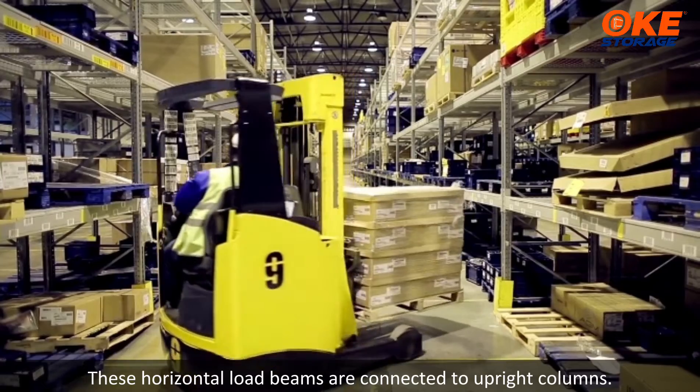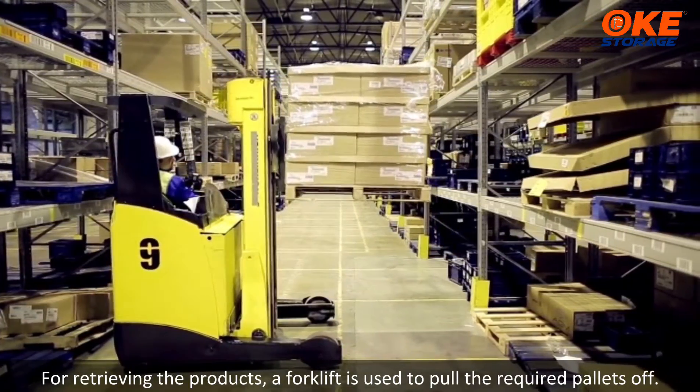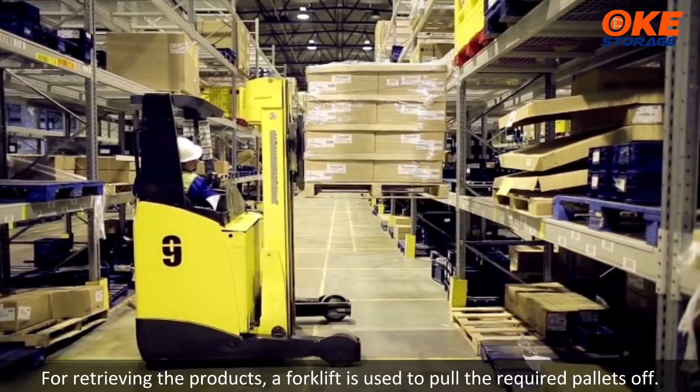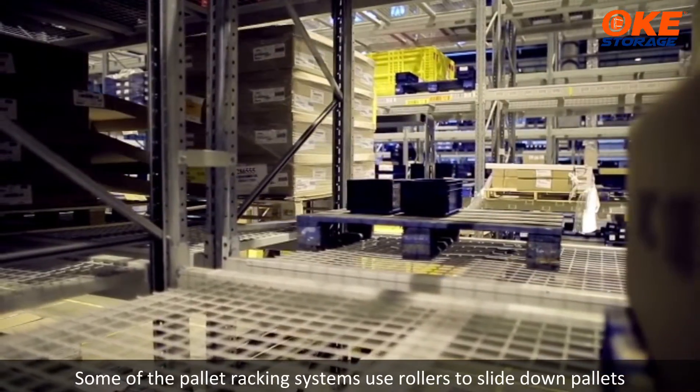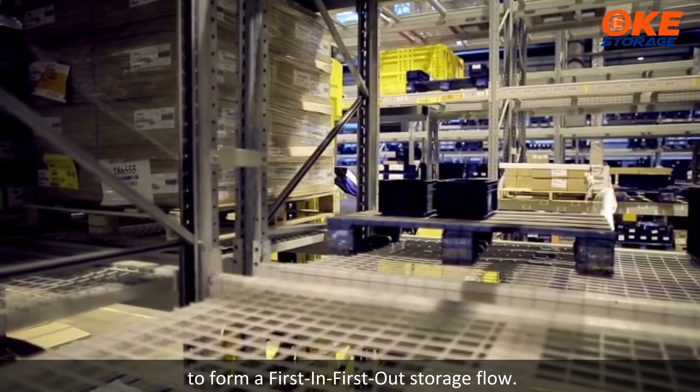These horizontal load beams are connected to upright columns. For retrieving the products, a forklift is used to pull the required pallets off. Some pallet racking systems use rollers to slide down pallets to form a first-in-first-out storage flow.